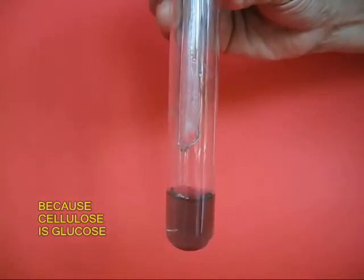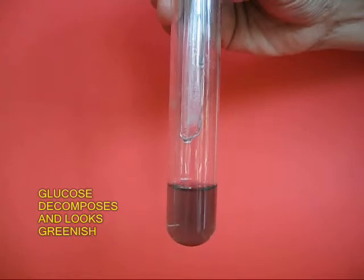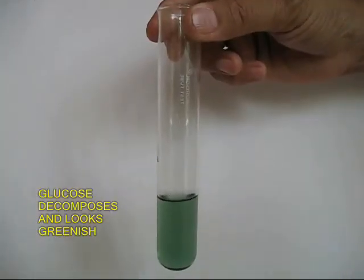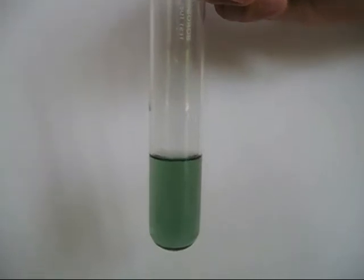This is because the filter paper is made from cellulose, and the cellulose decomposes, and that is why the solution looks greenish. It is an interesting color filter, as you can see.